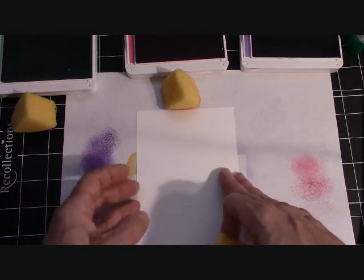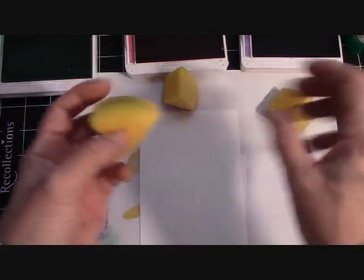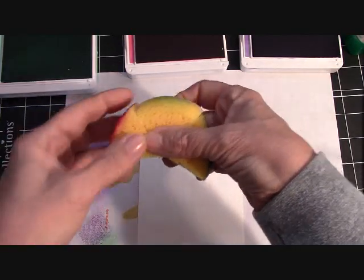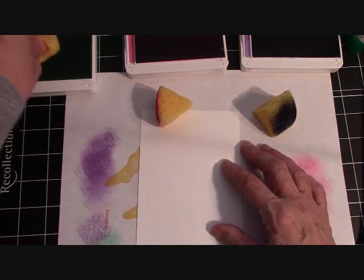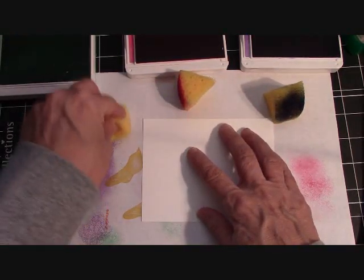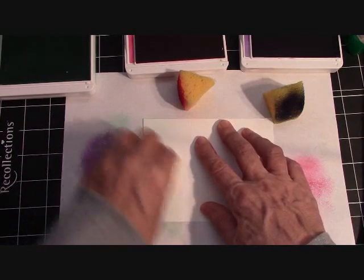I have a piece of scrap paper down here, and I have my piece of regular Whisper White at 5 and a quarter by 4. I've got Gorgeous Grape, Melon Mambo, and Coastal Cabana. I'm just going to start with Coastal Cabana. These sponges actually come round — I cut them into six pieces; they are so economical. I love the little point because that gives me a nice handle. I go ahead and tap into my ink, turn this sideways, tap it off because I don't want dark ink at all, and then I start to swirl.